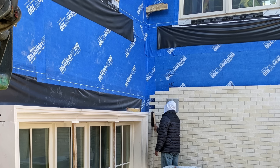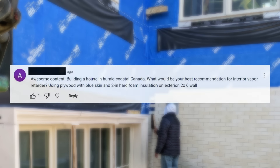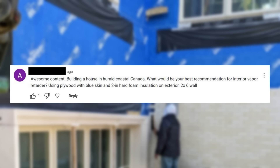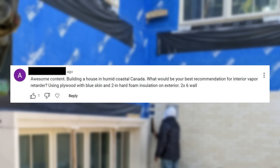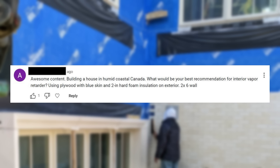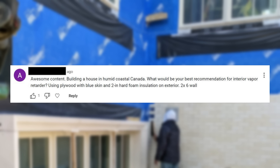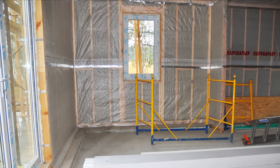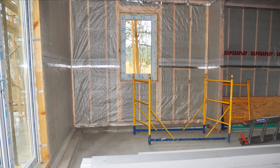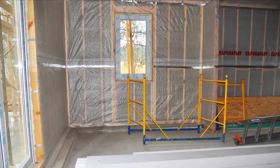The first question is about interior vapor retarders and rigid foam: building a house in humid coastal Canada, what would be your best recommendation for an interior vapor retarder using plywood with blue skin and two inches of hard foam insulation on the exterior, two-by-six wall? In Canada, you're required to put an interior vapor retarder.